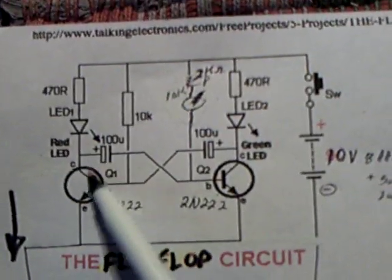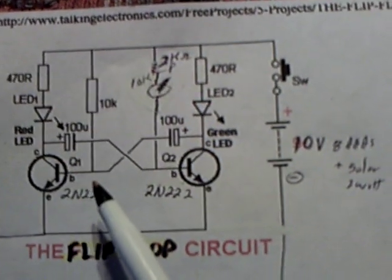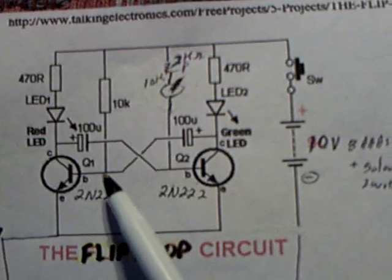I wanted a circuit that was a flip-flop circuit that went blink, blink to try and get away from the 555 timer in my CFL circuits. And so I've had a lot of fun playing with that.